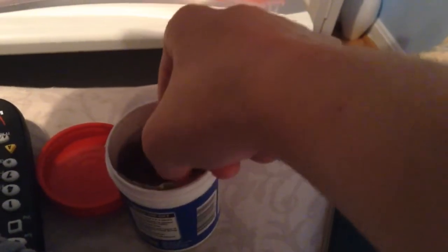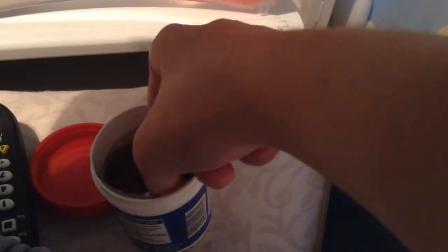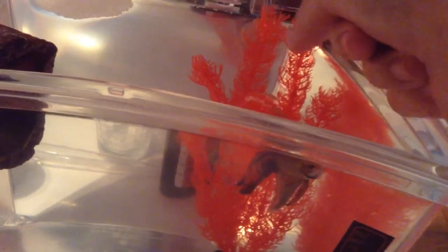And then pick it some food. Then just drop it here. Ta-da! Let him eat.